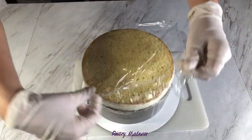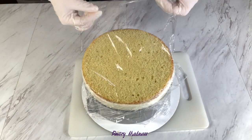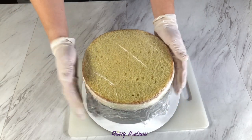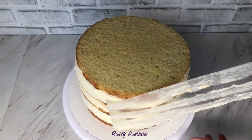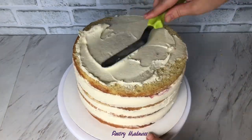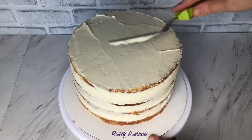Cover the assembled cake with plastic wrap and refrigerate for four to six hours — during this time the cake will soak and settle a little. Also save the rest of the frosting in an airtight container in the refrigerator. When the cake has cooled down we can decorate. Instead of coating the entire cake I decided to leave it naked, so I take off the acetate film, smooth the sides with a cake spatula, and spread a thin layer of the frosting on top.